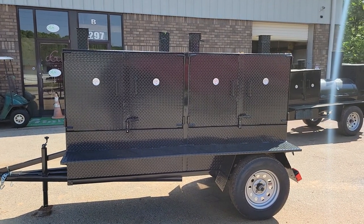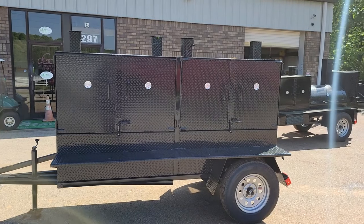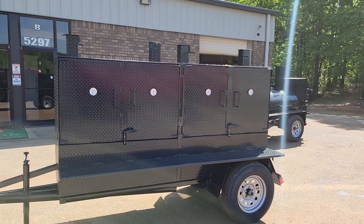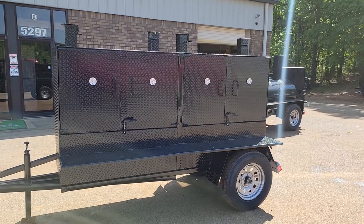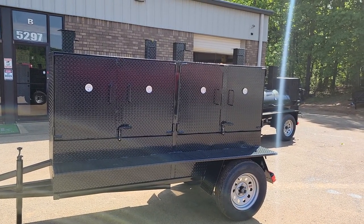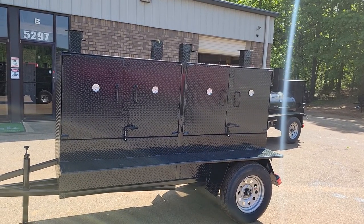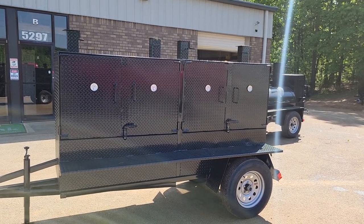Good morning everybody, this is Roland, Barbecue Smoker Pros, Brazelton, Georgia. This is a custom double grill built for a pitmaster team down in Florida. They're going to do a lot of grilling — a lot of jerk fish, a lot of jerk chicken, pork.